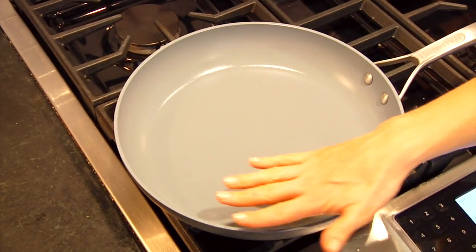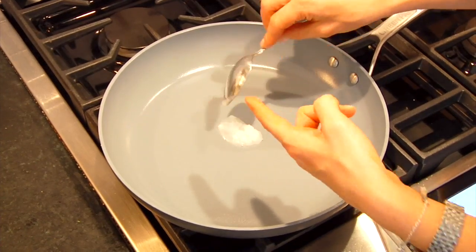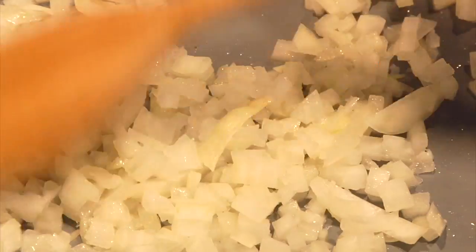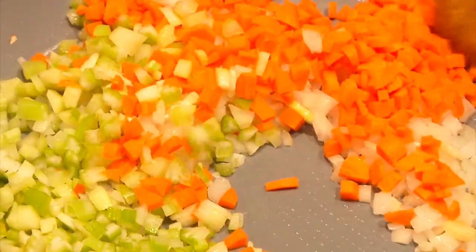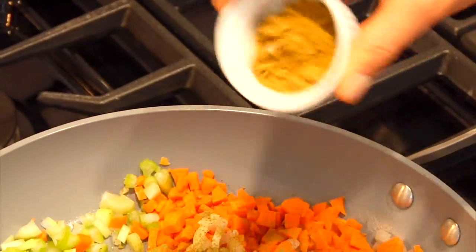While the squash is cooking, we're going to work on the stuffing, which is extremely easy — all done on the stovetop. It's really just lean ground beef with some veggies and spices. I've got a big non-stick sauté pan heating over medium heat, and I'm adding a teaspoon of coconut oil. Once melted, I add one small chopped onion and a pinch of salt. Once the onions look translucent, I add two cloves of chopped garlic, one cup of chopped celery, and one cup of chopped carrots. Then I season with a tablespoon of poultry seasoning and one teaspoon of ground cumin.